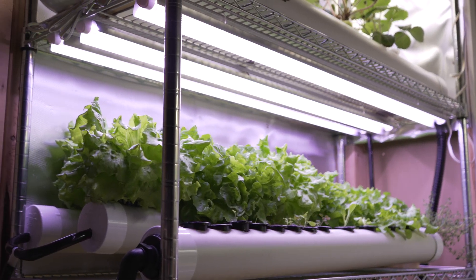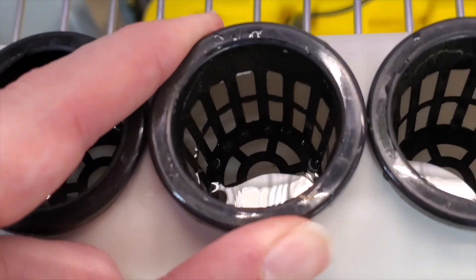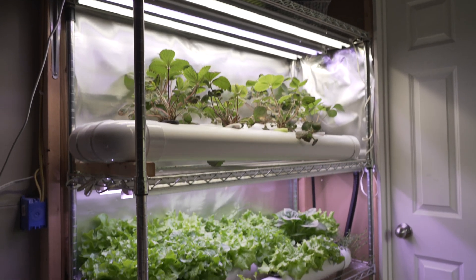If you'd like to learn more about this system, I created a free PDF guide with the steps I took to build it, along with the materials list and the dimensions. You can find that guide on my website with a link in the description of this video. Thanks for watching. Bye.